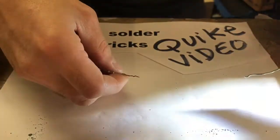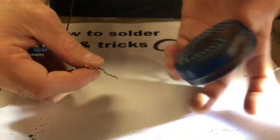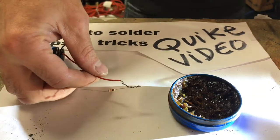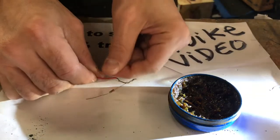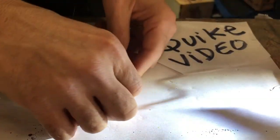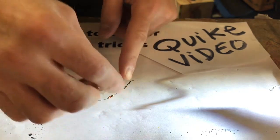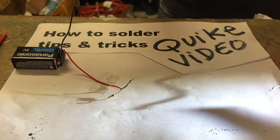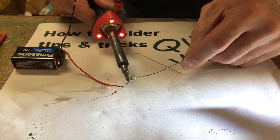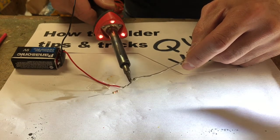If you want, get some flux — this helps clean and bond your solder, so it's nice to have some flux on there. I'm trying to make the video fast because this is not a 20-minute video, it's quick and easy. Got the flux on there — just a little bit is all you need — and then contact your solder. Real simple, this isn't rocket science.